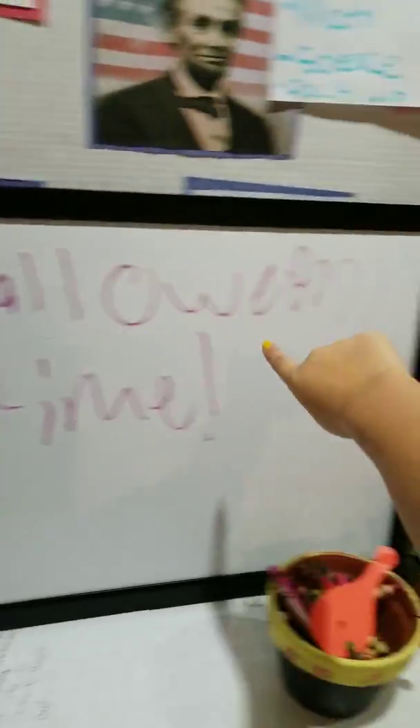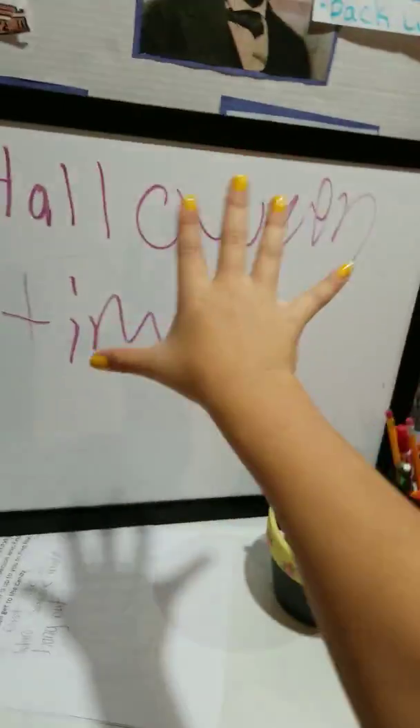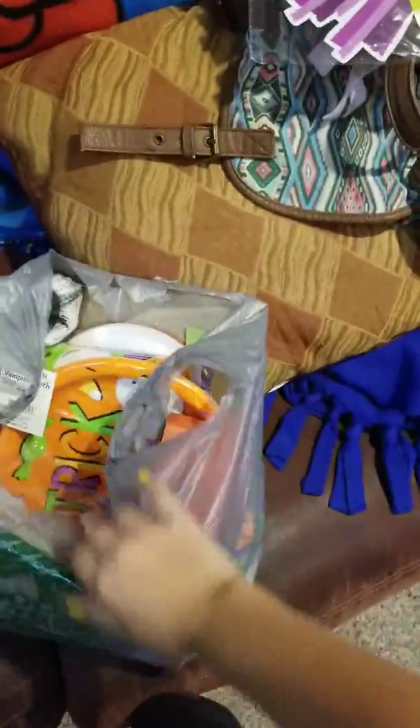Hey guys, what's up! So as you can see, it's Halloween time — well, technically it's not Halloween time, but today I'm doing a video about Halloween stuff.